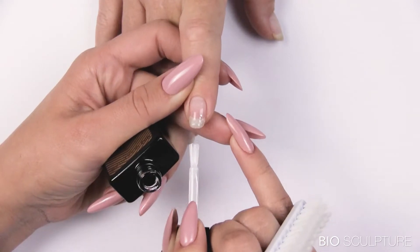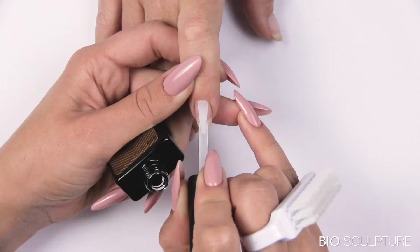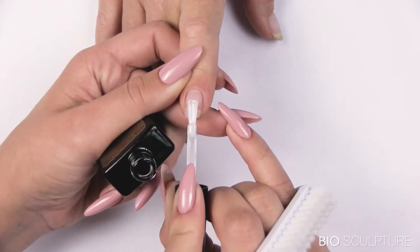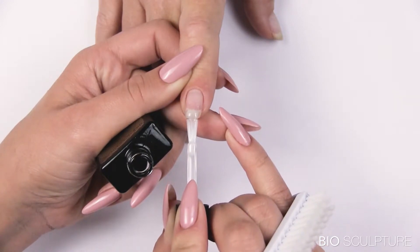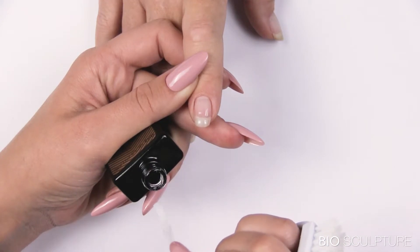Use the tip of the brush to pick up the gel from the free edge. Then use overlapping strokes to apply the gel down the center of the nail, moving towards the left and right barrel sides and side walls. Slide the brush down at the free edge to leave the remaining gel from the brush on the free edge. Do not cure.